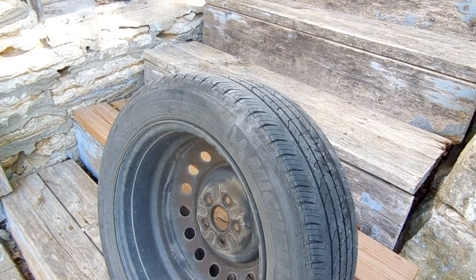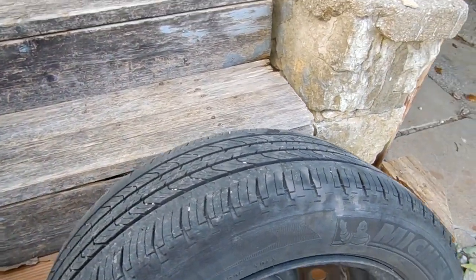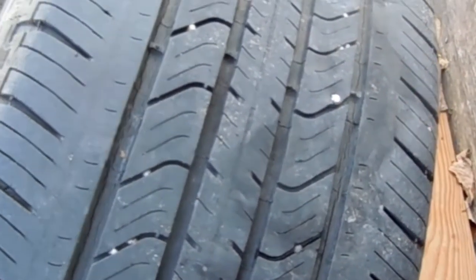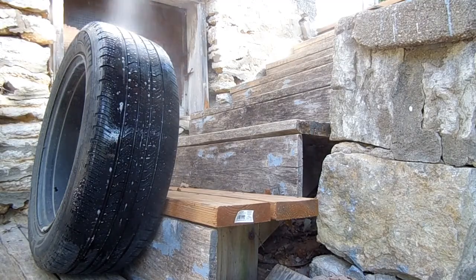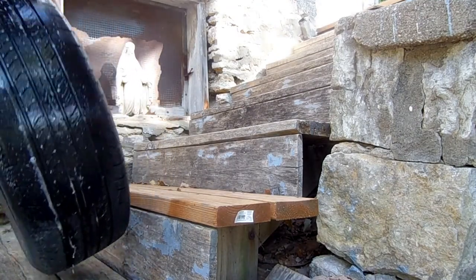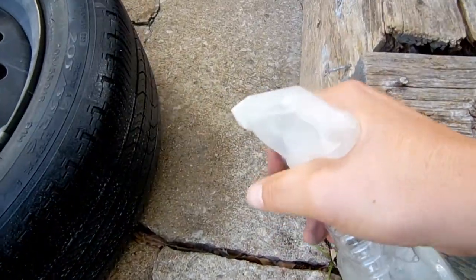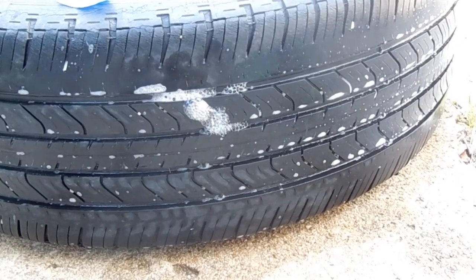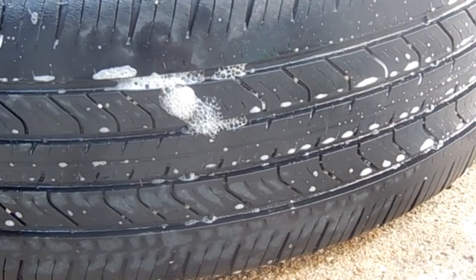Sometimes you can see what's causing the leak by visually inspecting the tire all the way around. Here's one nail I found, but most of the time you'll need to spray soapy water over the tire to find where it's leaking. Wherever you see bubbles frothing up like this, that's where the leak is.